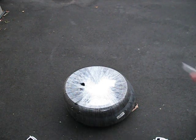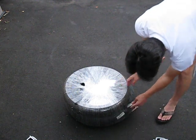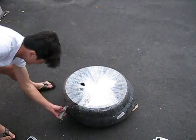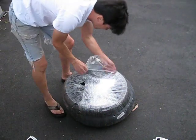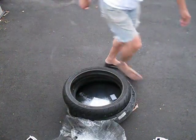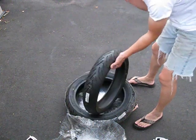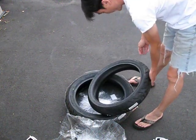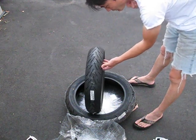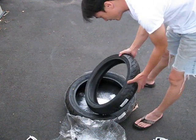Got a new set of tires for my CB300F. These are the new Dunlops, just came out a couple weeks ago. Front and rear.